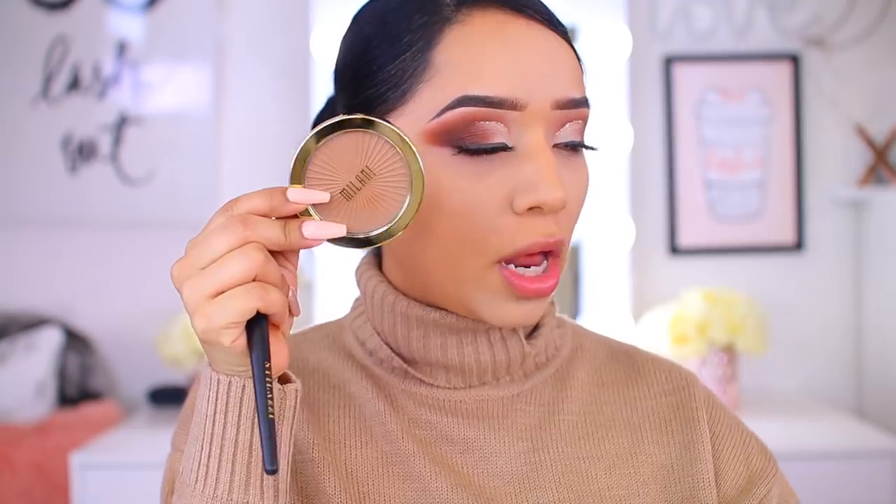There it is — foundation and concealer, we are loving it so far. Now for this new bronzer — they have four shades: Sunlight, Sun Kissed, Suntan, and Sun Drenched. It's a silky lightweight texture that seamlessly blends into the skin without streaking, while hydrating and anti-aging argan oil provides long wear.